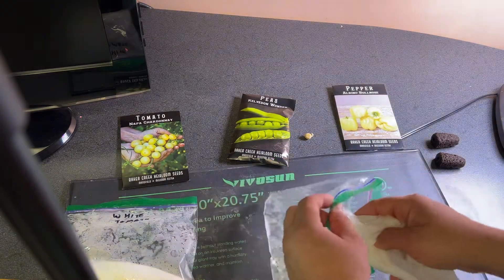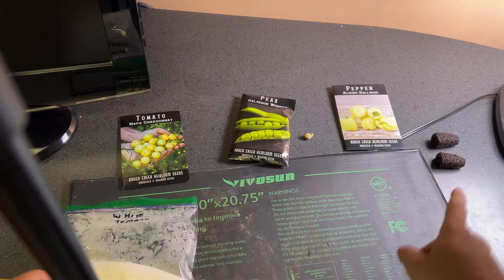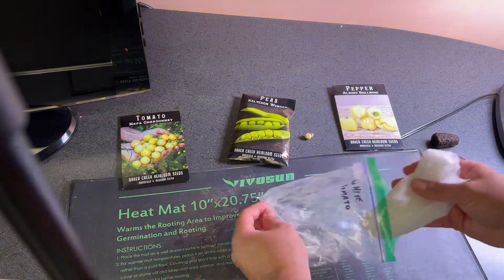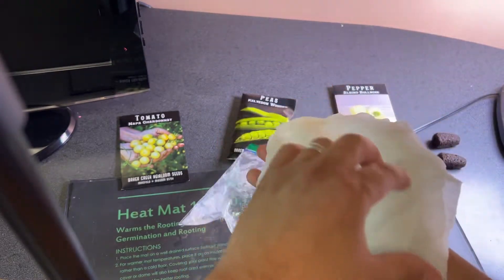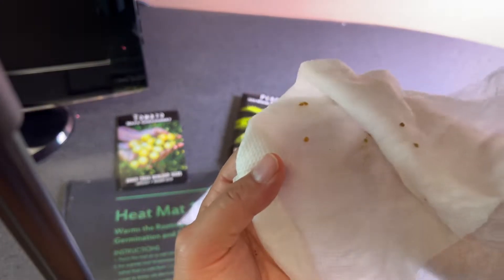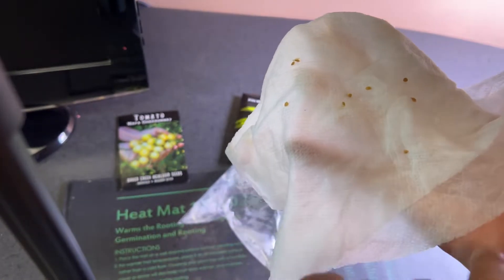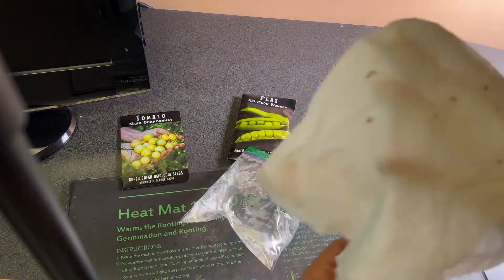I'm going to put the rest away for further germination. Then let's check on those tomatoes and see if we have anything sprouting that is good enough to get into a grow plug. This is the Napa Chardonnay tomato — let's see if anything has happened here. If you look closely, this is really good. We've got this one with a taproot and some leaf development. So I'm going to very carefully take that out and put it aside. We're going to try to plant that too, and the rest are going to go back.